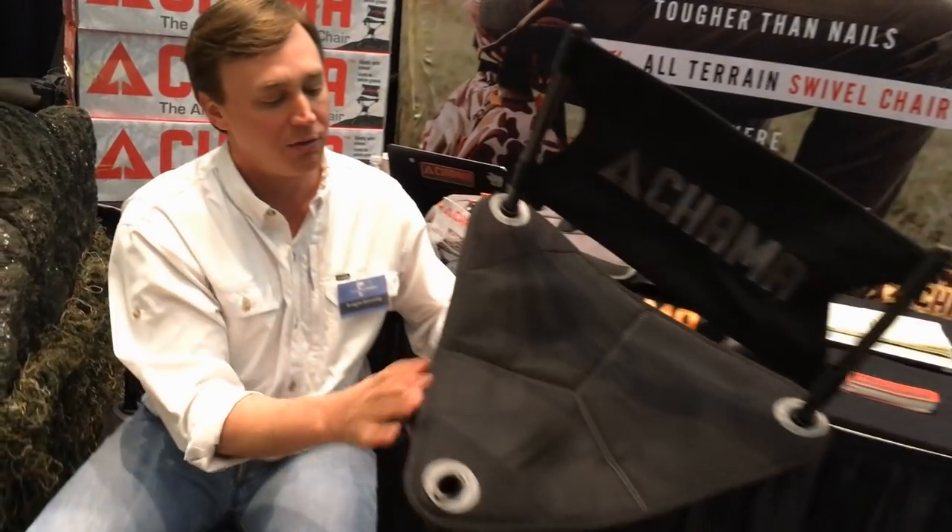All the aluminum is mountain bike grade aluminum and all the plastic is actually glass-injected nylon. All the fabric is a Cordura style material that we've double-stitched everywhere we can.